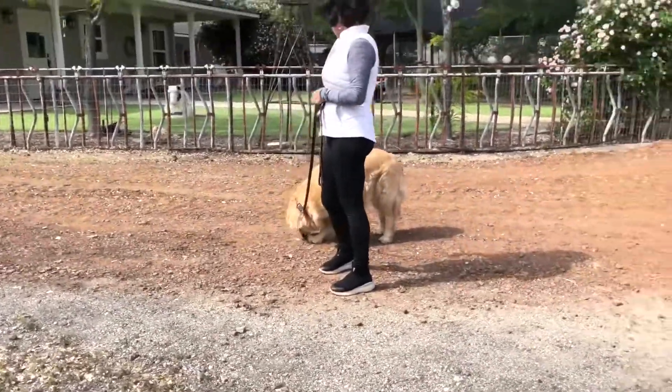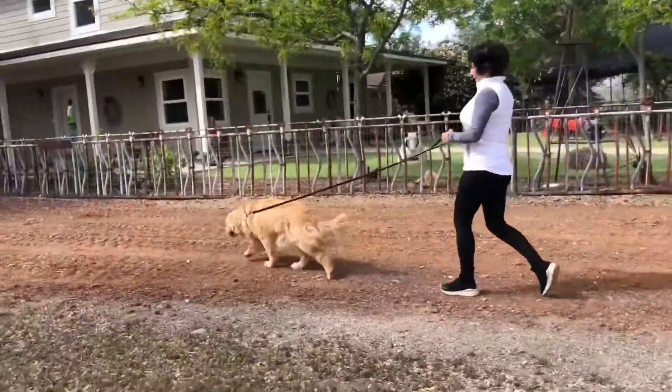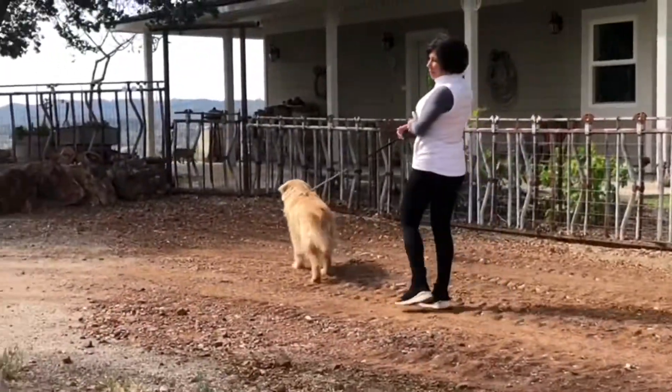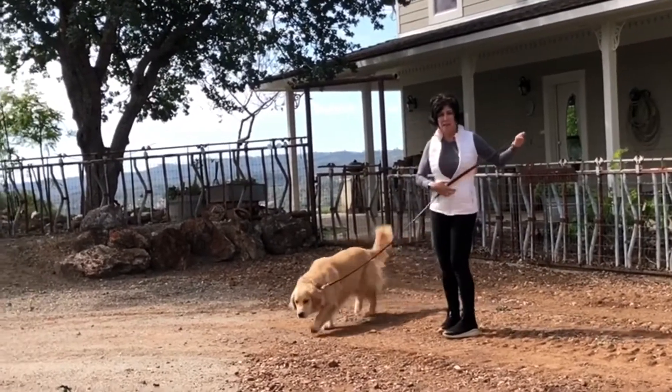So what is that problem right there? Selective hearing. It's attention — getting your dog's attention. So like, where is his attention right now? His attention is on everything except for you.